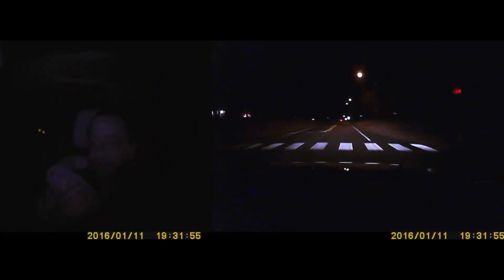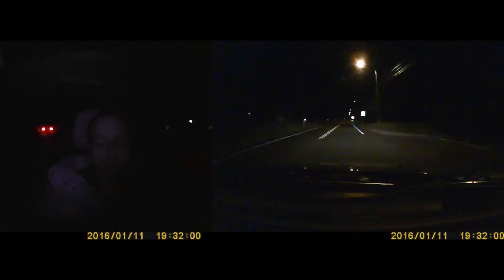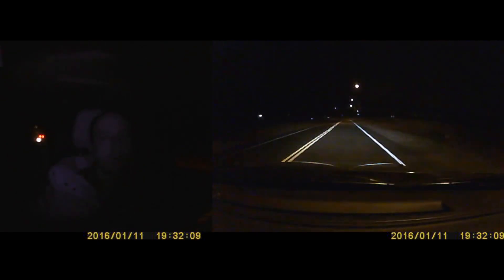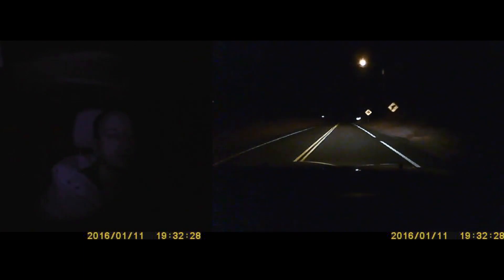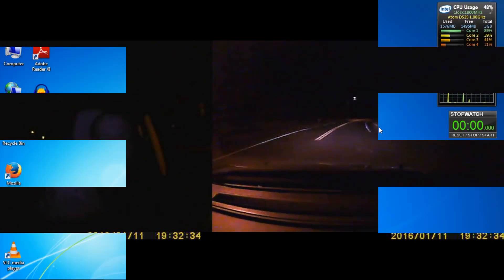Next up, we have our nighttime shot with both cameras running. As you can see inside, the LEDs will give you marginal light — you could sort of see my face, but it does an average job. The front-facing camera was actually kind of surprising — it did really well when there are street lights and other vehicles around you. When the area was completely dark, it was getting rough to see what was going on. Compared to other cameras reviewed, this one is a little bit above average, so it barely squeaks away with a thumbs up for its nighttime vision.